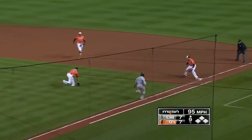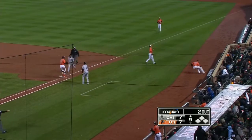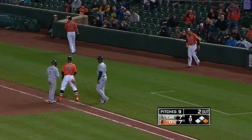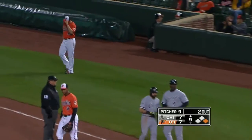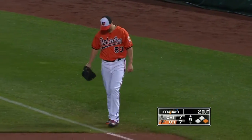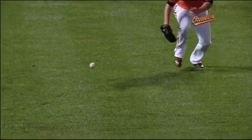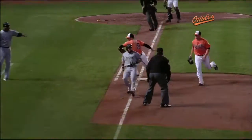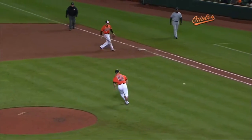A drag bunt attempt, and a good one — he's going to reach it. It gets beyond and he thought about going to second, now scampers back to first. That will be a bunt single, perfectly placed drag bunt. Mickey Mantle, who had 500-plus home runs, used to get down to first base in 3.3 seconds. That makes a nice play as far as getting to the ball, but you wonder if he hurt himself though.